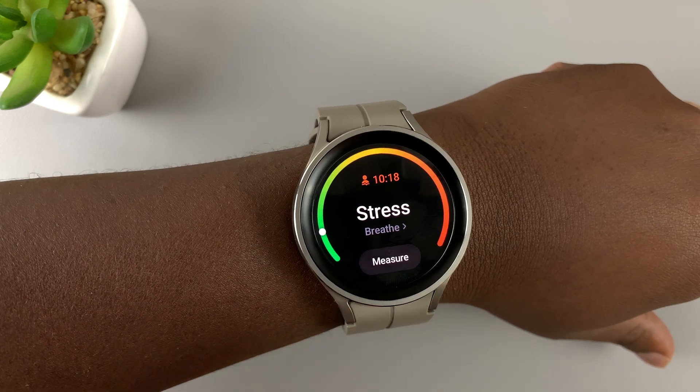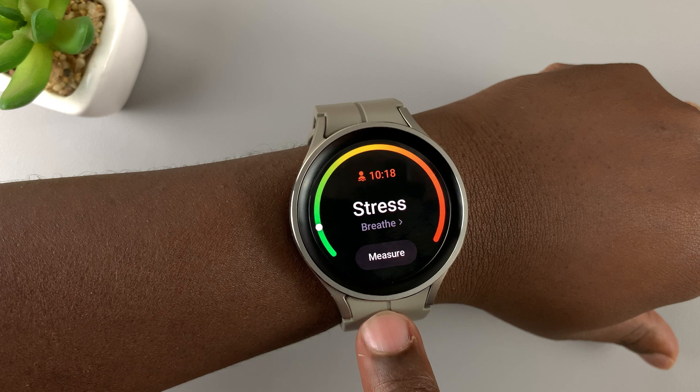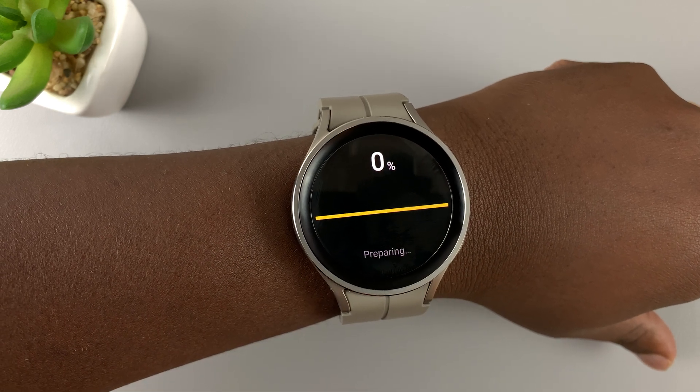There you go. As you can see, I'd previously already measured my stress levels. All you have to do is tap on measure and then give it time.